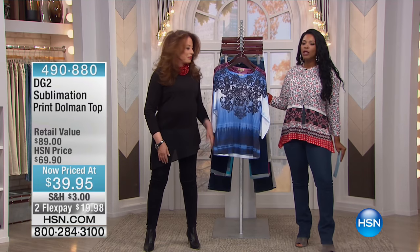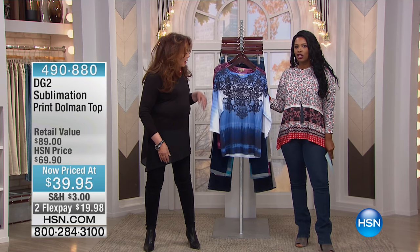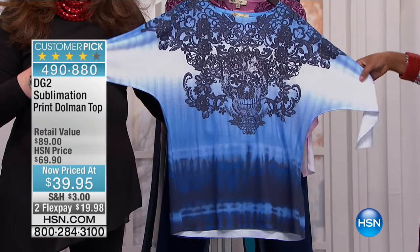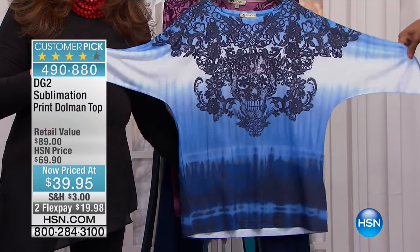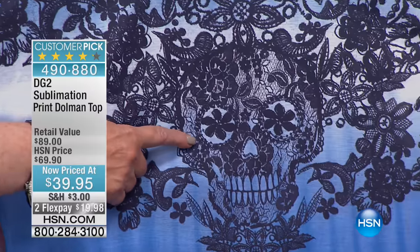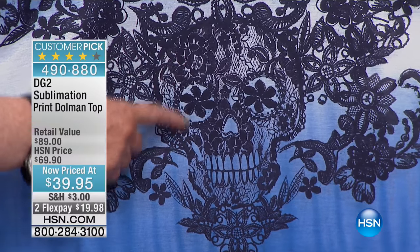I did want to show you another beautiful sublimation print dolman top in either chambray or we also have it in magenta. But look at that — if you get up close, you're going to see an optical illusion. Look at that. It's a skull.